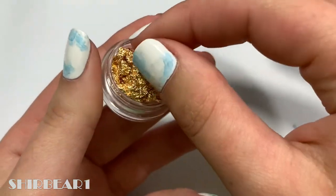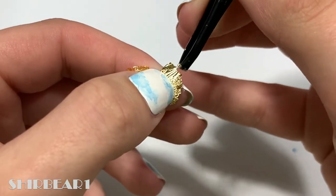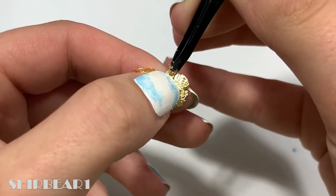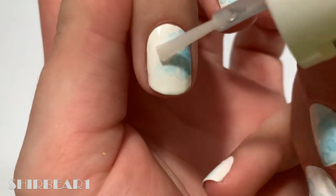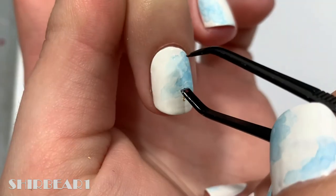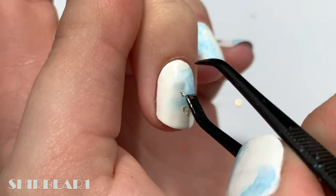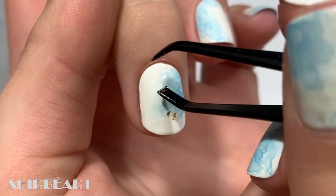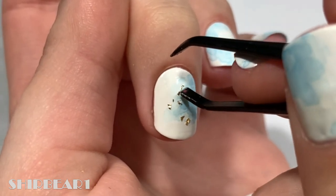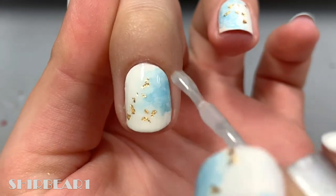Now to decorate, I'm using this absolutely beautiful gold foil. It comes in a huge piece — just cut it in the size that you want. This stuff is extremely gentle but also really hard to cut into tiny pieces because it's so delicate. Apply some clear polish on the areas that you want the foil and then stick them on. When done, apply top coat to smooth out the surface and make your nails look perfect.